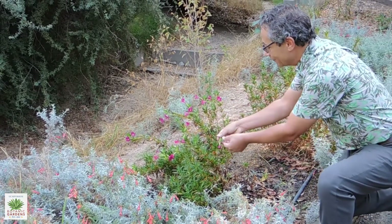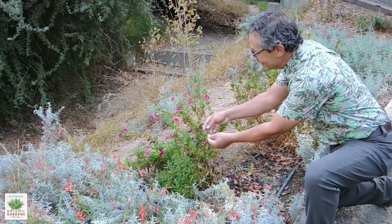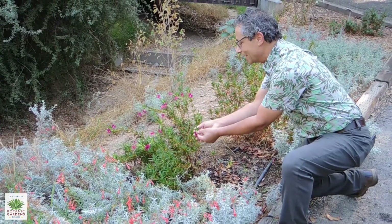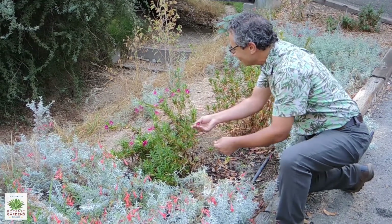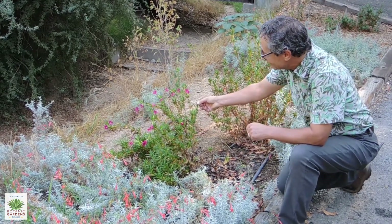One thing that monkey flowers do have in common is these sticky leaves. One of the common names for it is sticky monkey flower, or bush monkey flower — it does have these sticky resinous leaves.